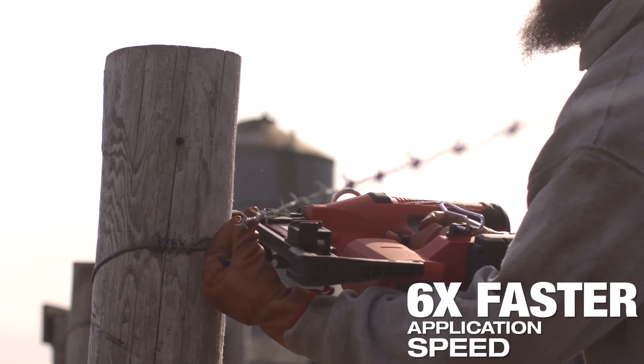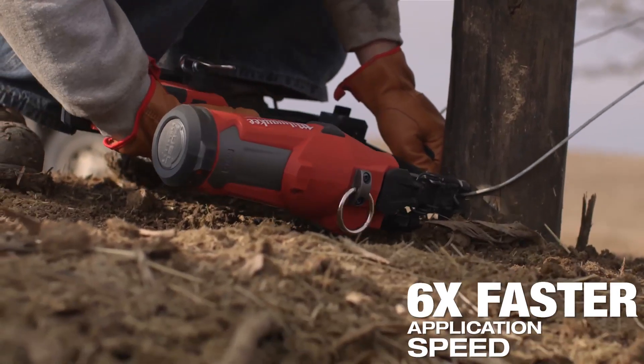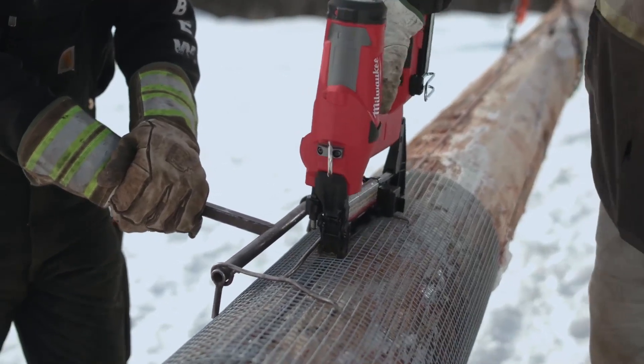3,500 feet of fence — one guy can hand staple it in a couple hours with the Milwaukee tool. A half hour, 45 minutes, walk around the job and it's stapled. It's a lot easier than the traditional hammer, a lot faster, more efficient.